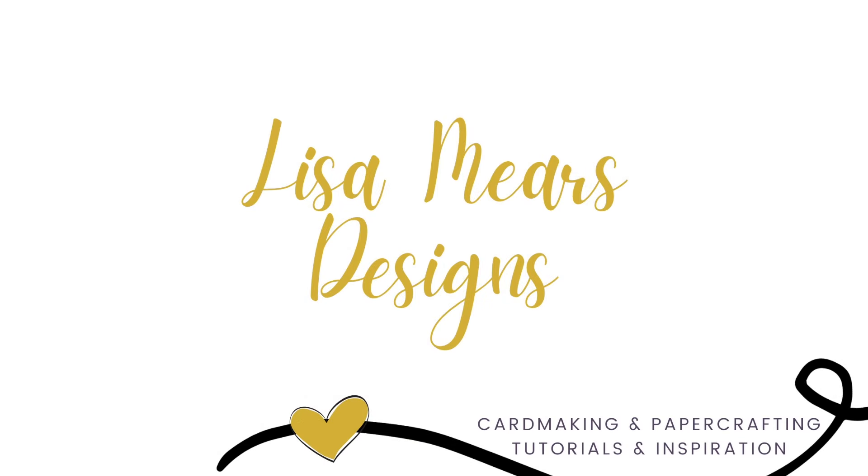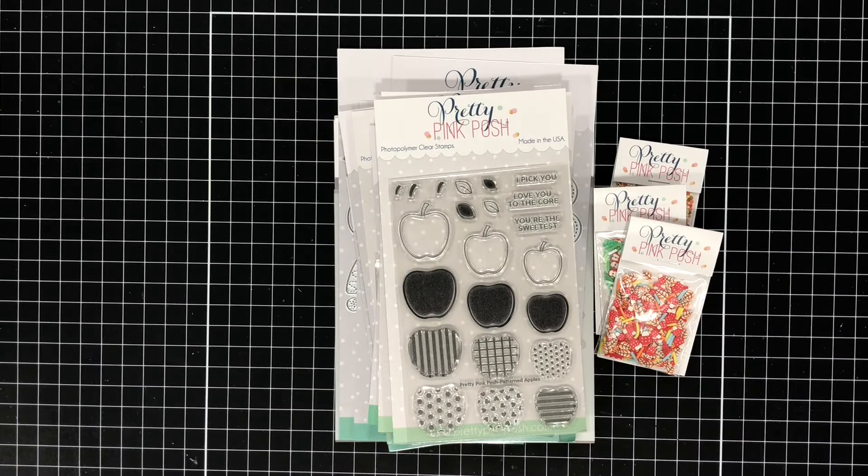Hi friends, it's Lisa Mears here and today I'm so excited to share with you the newest release from Pretty Pink Posh, which is all about fall and Thanksgiving and it's perfect for all of your fall cards. In addition to sharing the release with you, I'm also going to be making a card, so be sure to stay tuned at the end of this video.